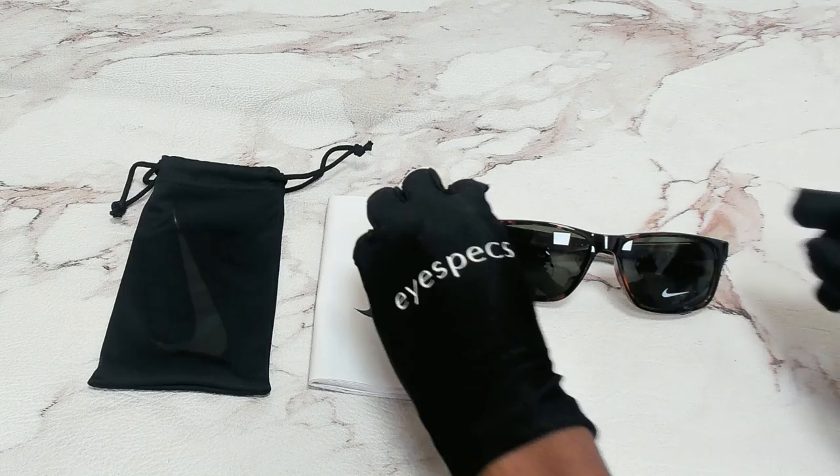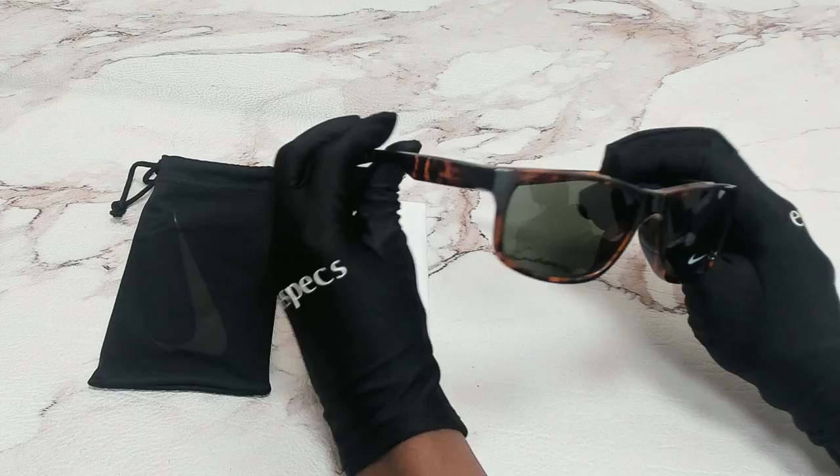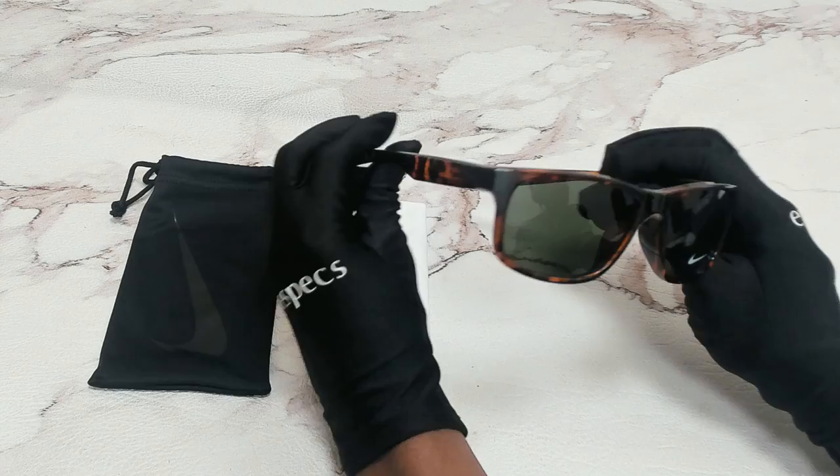The color of the frame is tortoise and black, and the lenses are green and they have a square shape. On its temples, you'll see the Nike logo.